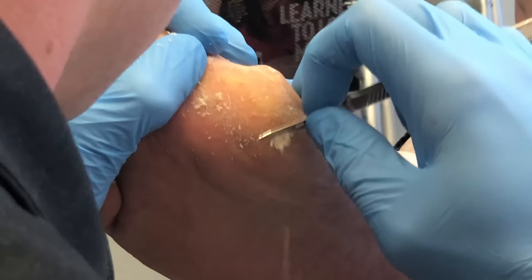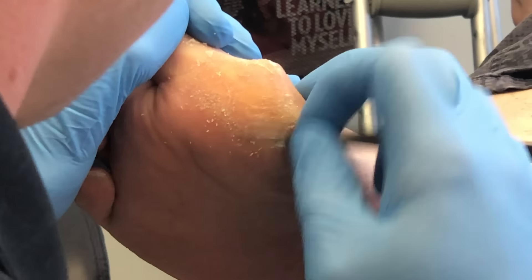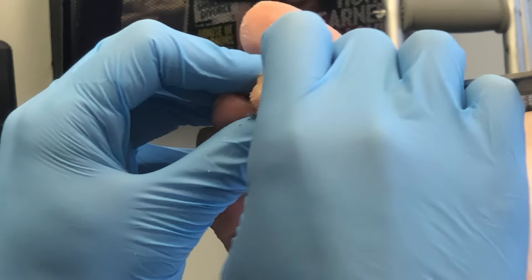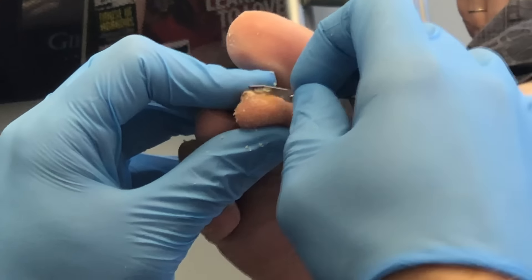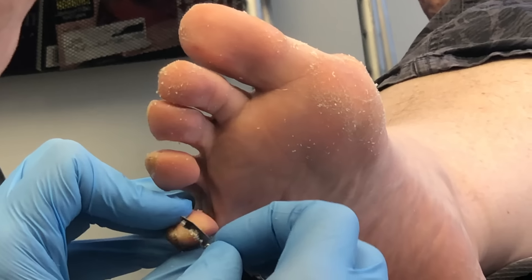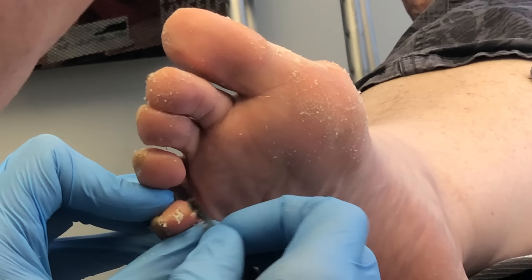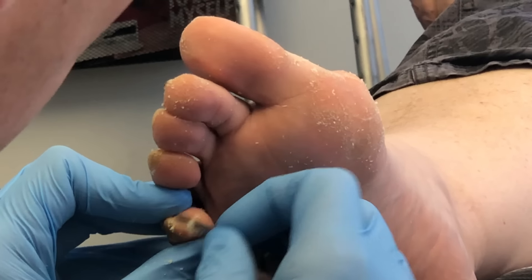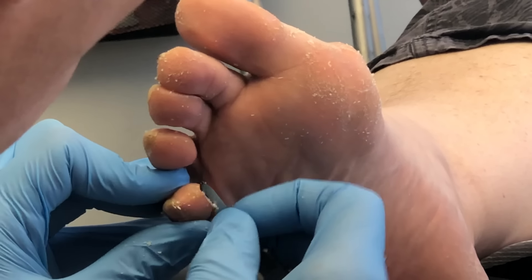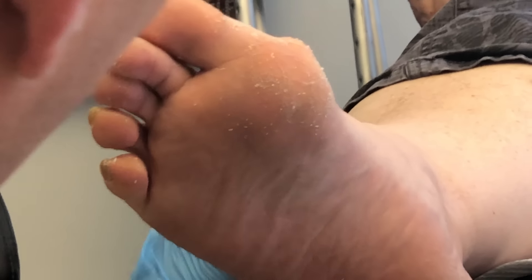Callusing, or hyperkeratosis — meaning more skin than normal — is pressure-related and happens due to pressure. I like to use a 15 blade at the end of the toes and on the smaller tissue just to clean it up a little bit nicer. Again, you want to make sure that you have your anchor points so that when you are debriding you're not going to cut the patient or cause any trauma.